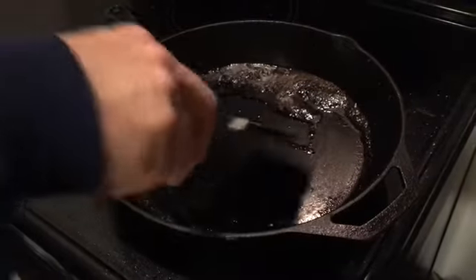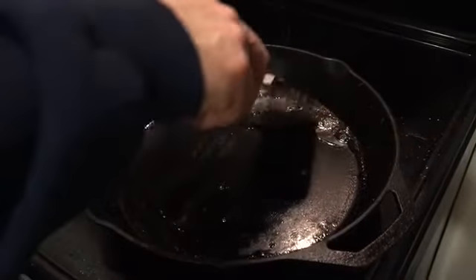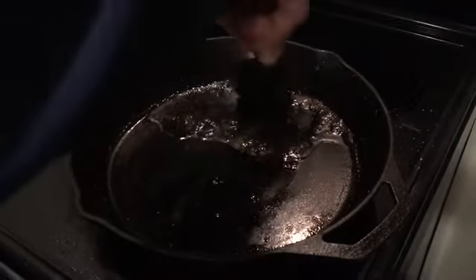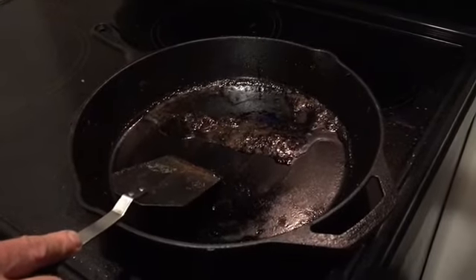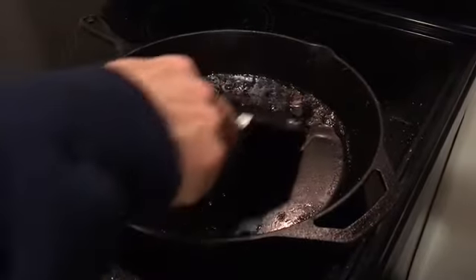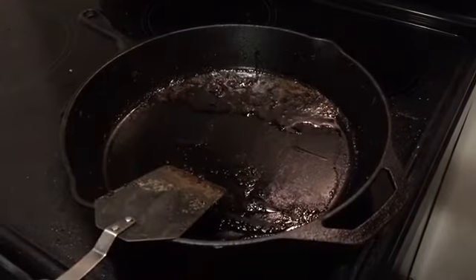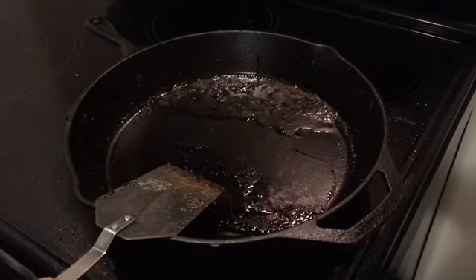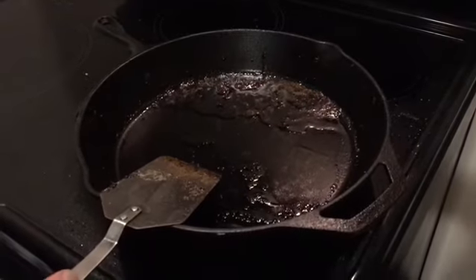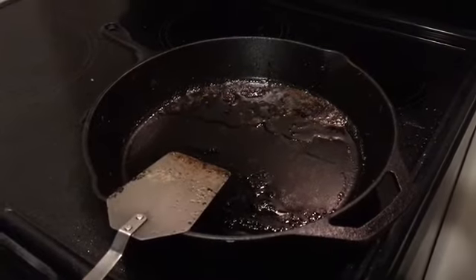I'm going to use just a little bit of soapy water because I cooked salmon and I don't want tomorrow morning's scrambled eggs to taste like salmon. So just a little bit of mild soapy water — I'll scrub it out, rinse it, and bring it back to the stovetop. I won't bore you with watching me do that; it's very simple and quick, just a couple minutes.